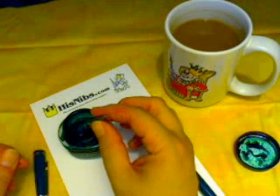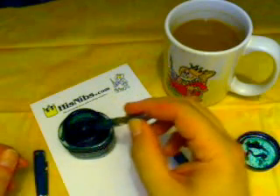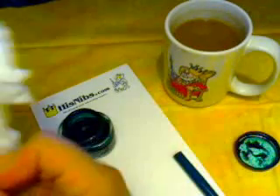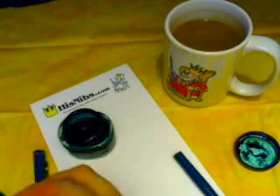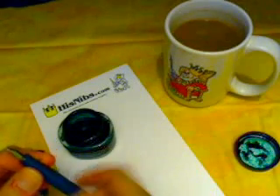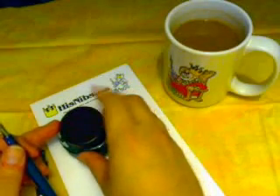Now these will never fill 100%, but doing it three times, as I've just demonstrated, pretty much will fill the pen. Wipe off the nib, screw on the barrel, put the cap on the ink, post the pen — boy, this is complicated! And away we go.